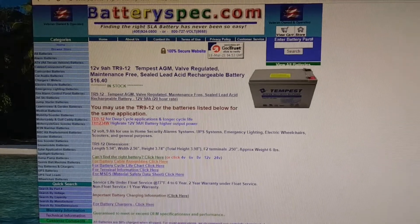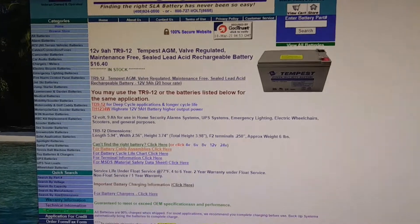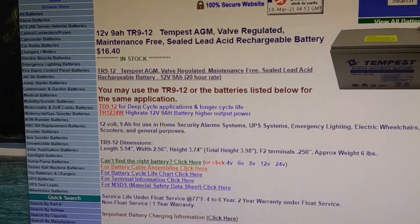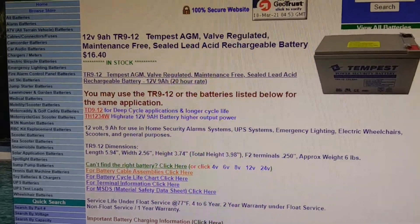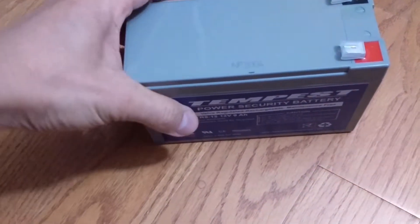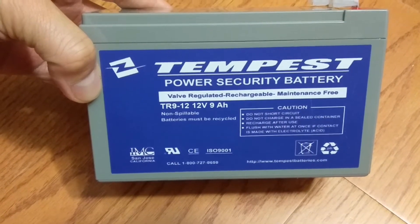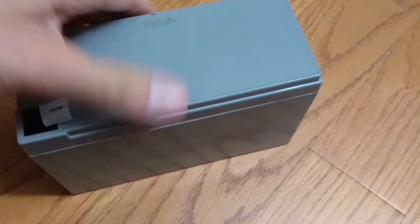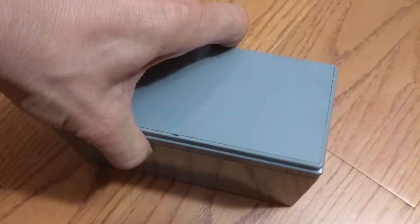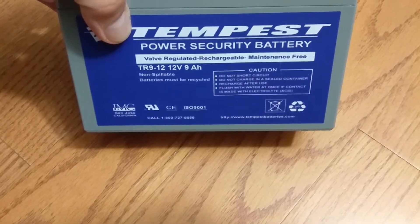Hopefully the air compressor will be back to new. This will not only help us save money but keep things out of the landfill. We opened the air compressor and identified the battery we need to replace — it's a 12 volt 9 amp hour TR9-12 battery available from Tempest Batteries. Here we have the replacement battery in hand: valve regulated, rechargeable, maintenance free. We will need to swap this out for the one already inside. If you have a different brand or model, you will need to find out the correct battery replacement before starting work.